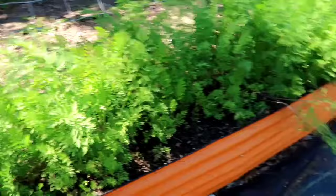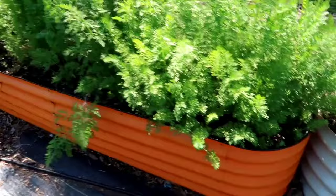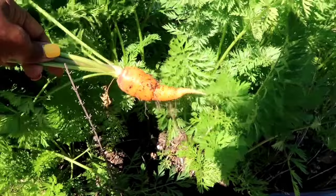I'm going to pick some more carrots. I picked a lot of yellow ones earlier but I think all of these are purple. I can see one right there that's orange.